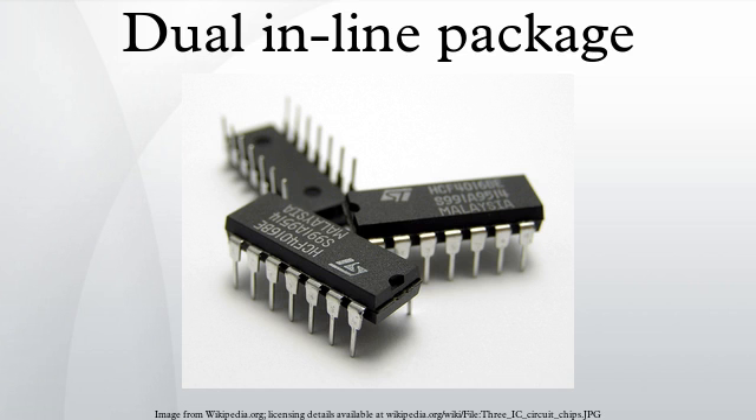Variations of the DIP package include those with only a single row of pins, possibly including a heat sink tab in place of the second row of pins, and types with four rows of pins, two rows staggered on each side of the package. DIP packages have been mostly displaced by surface mount package types, which avoid the expense of drilling holes in a printed circuit board and which allow higher density of interconnections.